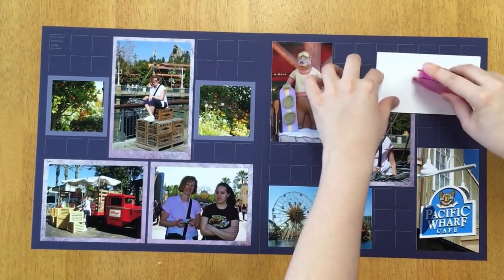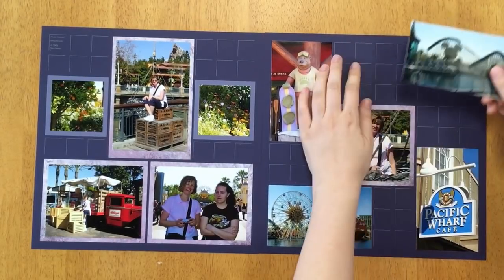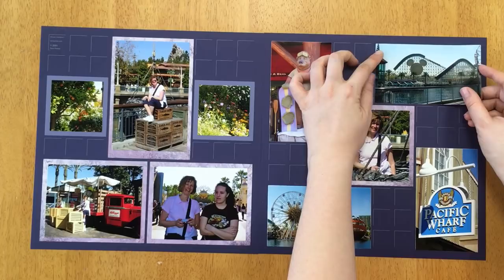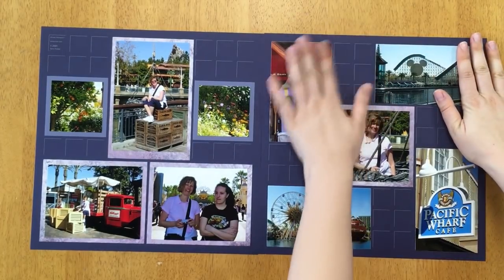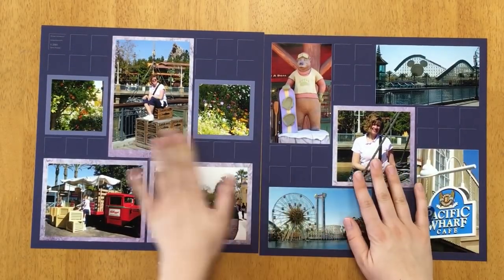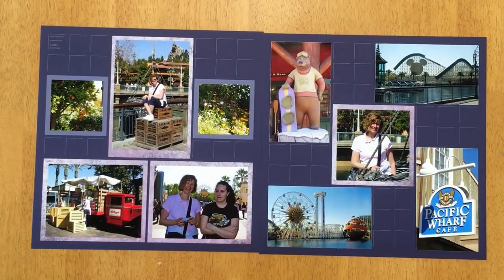Now I have my last photo — I hope you're on your last photo too. If not, that's okay; you can always pause the video whenever you need to. Got this lined up. I'm just cleaning off my page — if you get some extra glue or pieces of paper on there, I like to wipe it off real quick. But anyway, now we get to add the mosaic parts, so pay attention to this one.